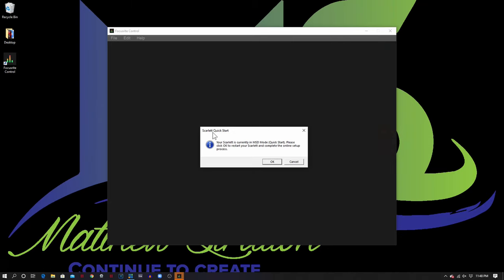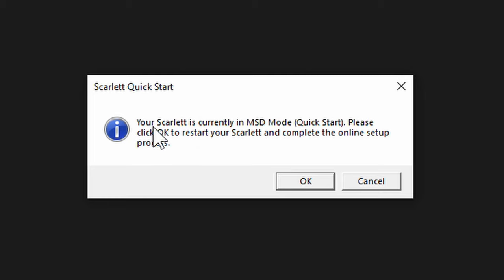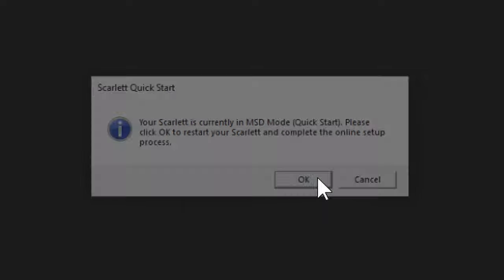I'm restarting my computer now. Everything's coming up naturally and I can see a Focusrite Control panel shortcut on my desktop. Once the computer finishes restarting, a Scarlett Quick Start prompt appeared. It says: your Scarlett is currently in MSD mode — please click OK to restart your Scarlett and complete the online setup process. I want to do that, so I'll click OK.